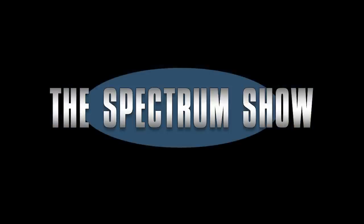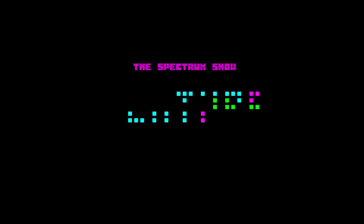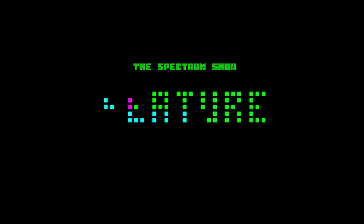Welcome to this end-of-series special, where anything can happen. Spring is here, so it must be time for some spring cleaning.